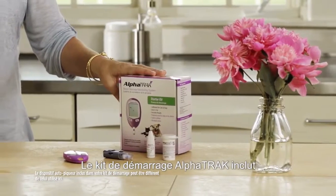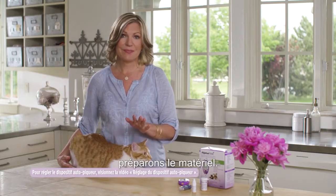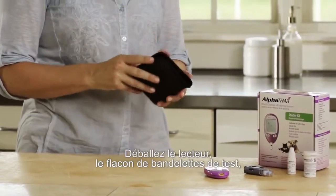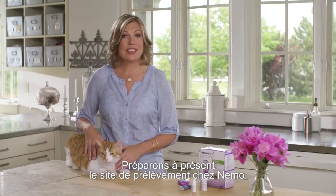The AlphaTrack starter kit includes everything you need to get started. Before we get to Nemo, let's get everything set for the test. Take the meter, test strip vial, lancing device, and lancets out of the pouch. Check the test strip expiration date. Now let's get to Nemo and get his test site ready.